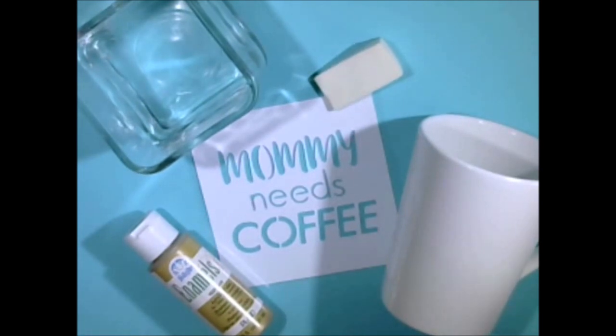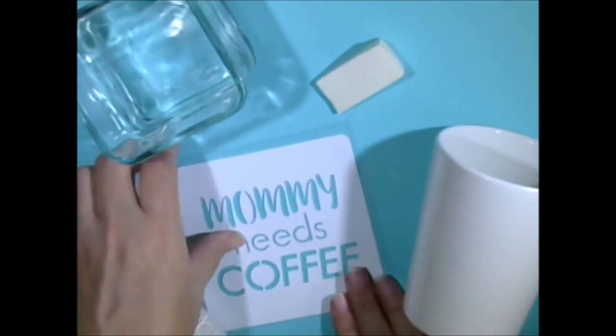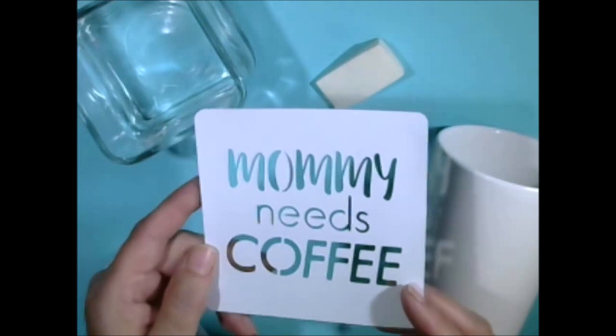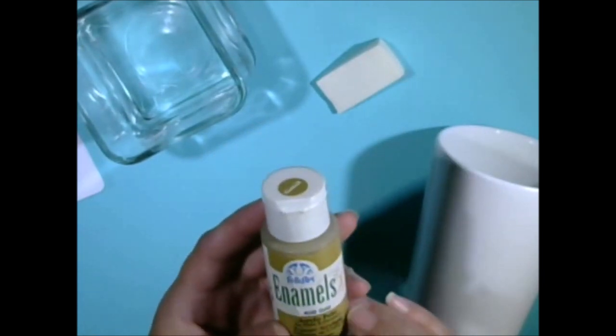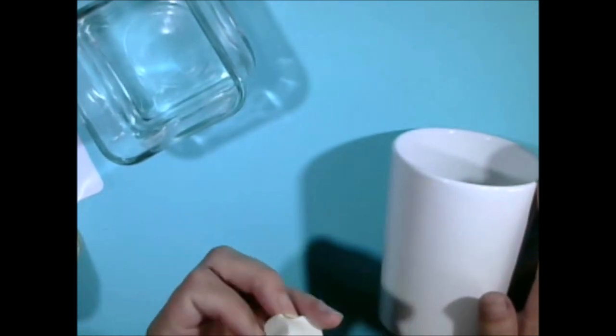What we'll be needing is just a coffee mug — I picked this up at the Dollar Tree — and I have my stencil here: 'Mommy Needs Coffee.' I picked this up either at Michael's or Hobby Lobby; I've had it hanging around for a while. I'll be using some gold enamel paint, and this becomes permanent when you bake it on, so you do want to make sure you have an enamel that you can bake on. The last thing I'll be using is just a cosmetic sponge and of course some water to dip it in, and just something to wipe your hands off with and keep everything neat and tidy.